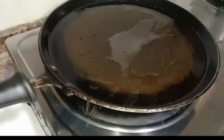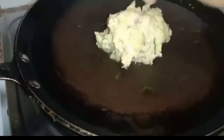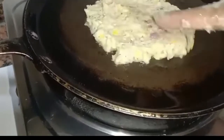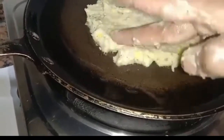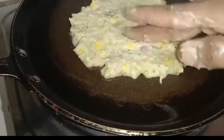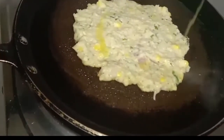In a frying pan, add one spoon of oil. Take a small portion, pat it on the pan and make it half an inch thick. Add one teaspoon of ghee and flip carefully.